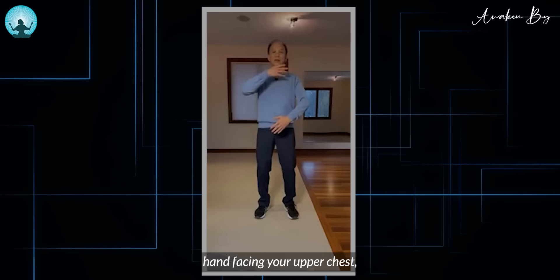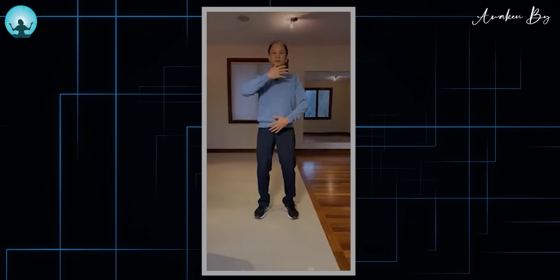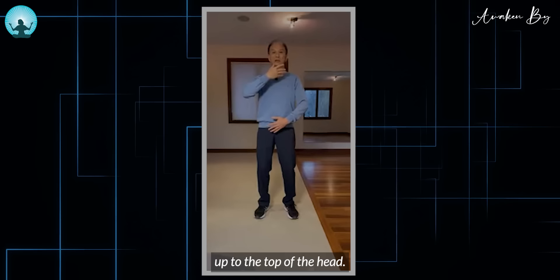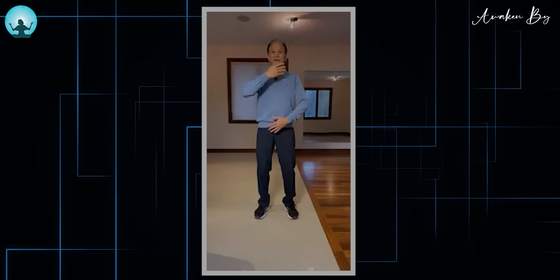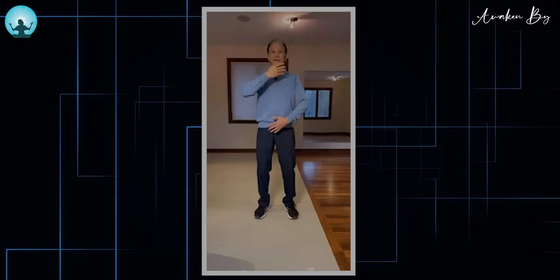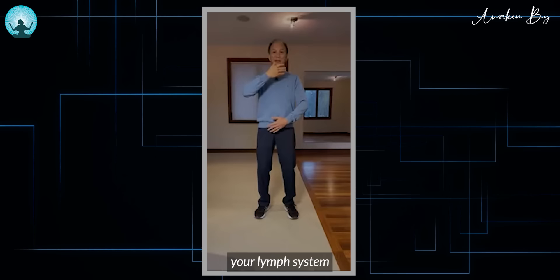Now slowly put your hands up — right hand facing your upper chest, left hand facing your belly button, fingers slightly open. Then visualize there is a transparent column of light right in the middle of the torso, starting from the bottom of the torso up to the top of the head. Can you feel that column of light right inside the middle of the torso? This visualization can help you to open the major energy centers in your body, strengthening your immunity, your lymph system, and your cleanse system.